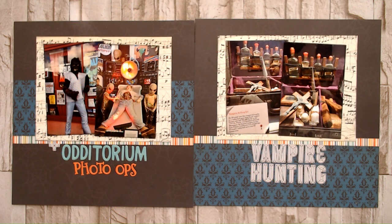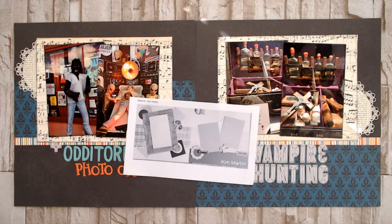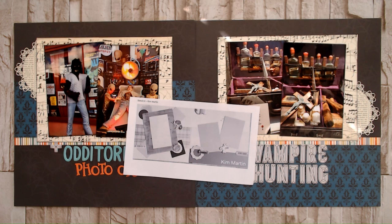Hi, and welcome to Paper Roots Scrapbooking. I'm Nadine, and today I'm participating in 30 Days of Sketches with Christy's Beautiful Life, Series 16. Hello everyone and welcome to my channel. I am playing along with Christy's Beautiful Life 30 Days of Sketches today. So if you are here from Christy's playlist, welcome — I'm so happy to have you here, and thank you for watching. Let's just jump right into it.